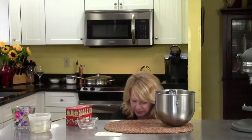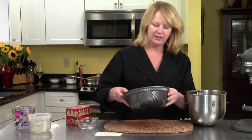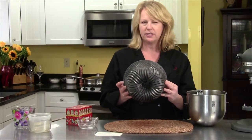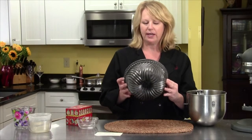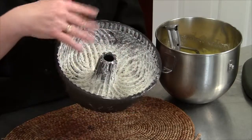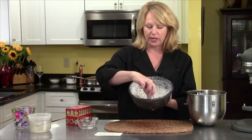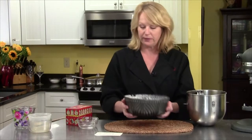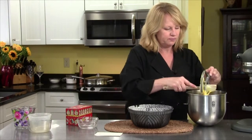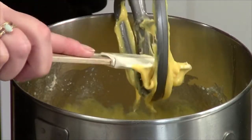Now let me get our pan. I'm using this really neat bundt pan. That's the shape, so that's what the top of the cake will look like. I have greased it very well and floured it — you want to get all these little corners, otherwise bits of your cake will stick in there and it won't be pretty. I'm very excited about this. I love these old recipes.